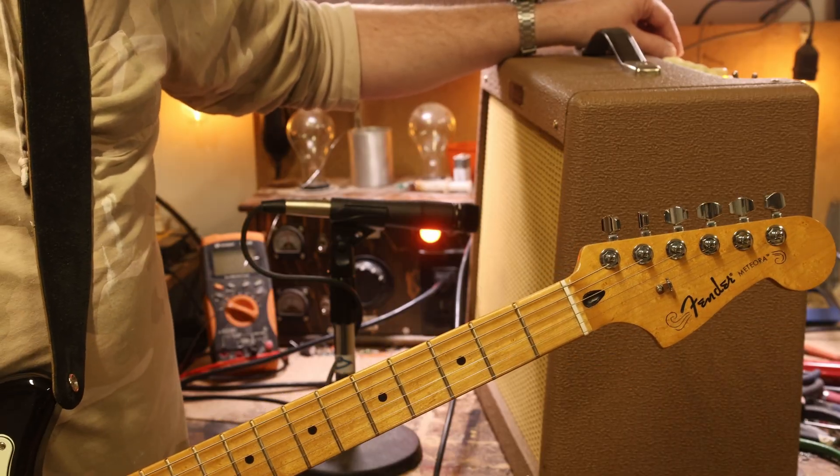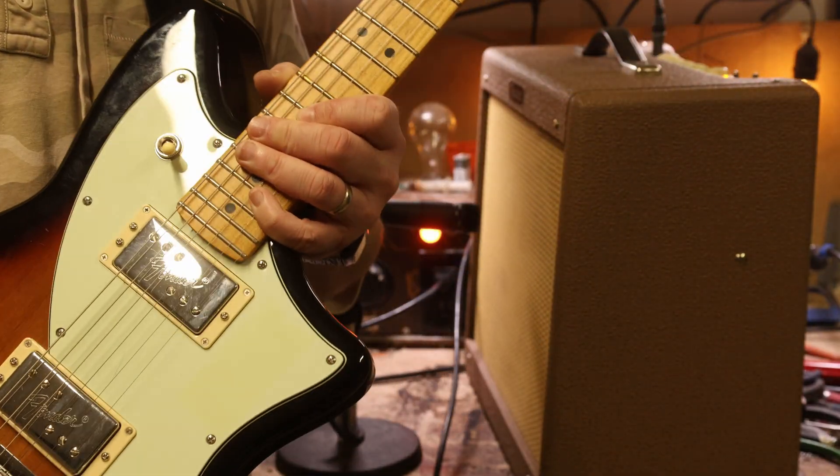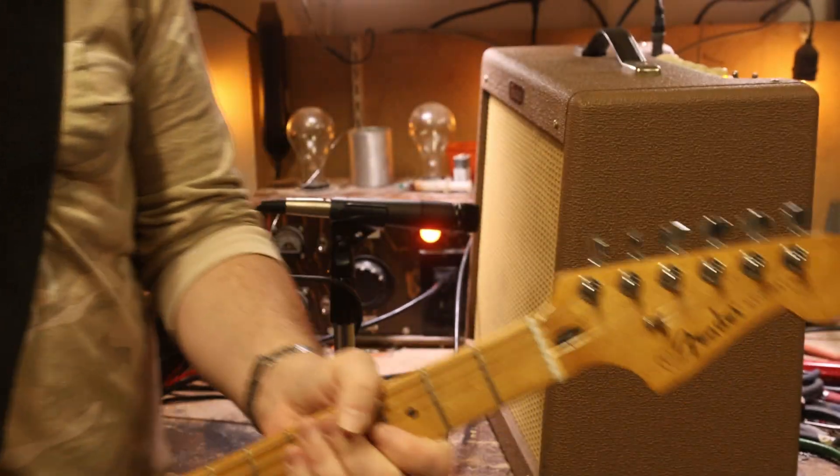And for the guitar, I've got this Fender Meteora here, and everything's all the way up on the tone and volume controls, and I'm just on the bridge pickup.